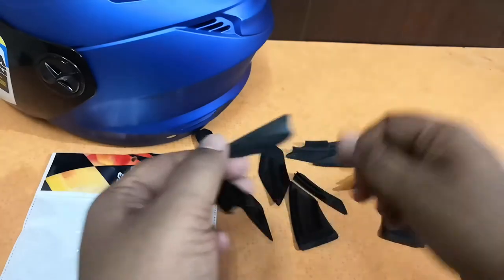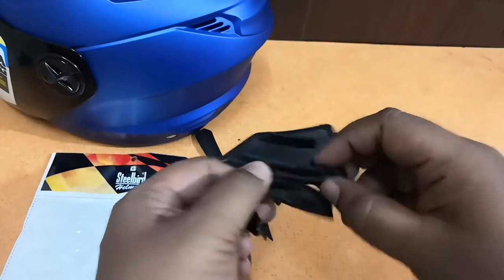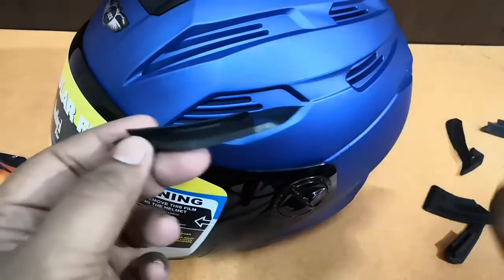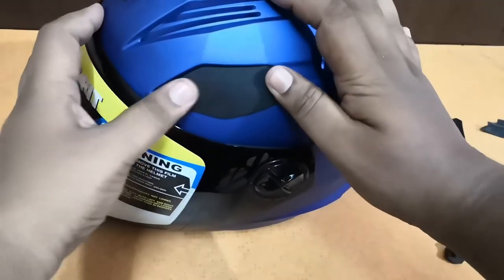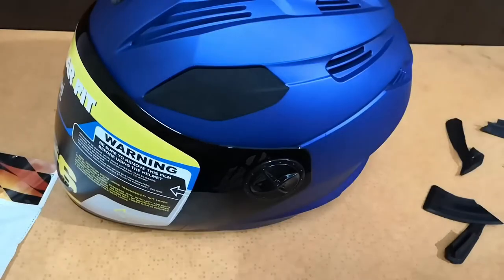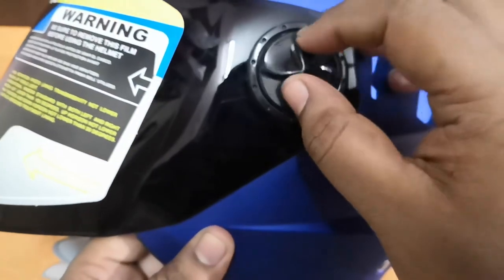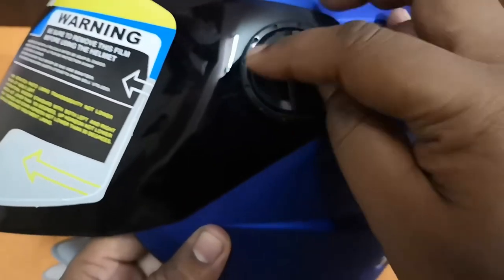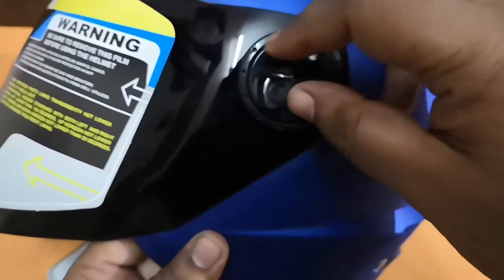Rubber pad accessories are included with the helmet so you can close the air vents as needed. All necessary pads are available, and you can close all of the vents if you want. There's also a screw-type rotary mechanism to loosen or tighten the visor — rotate it to loosen, rotate right to tighten.